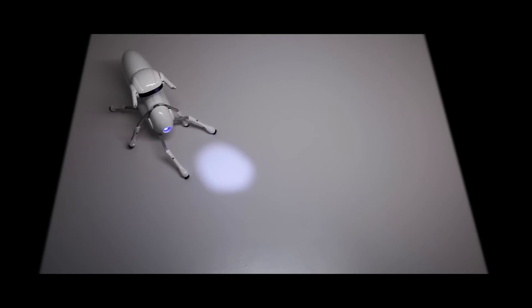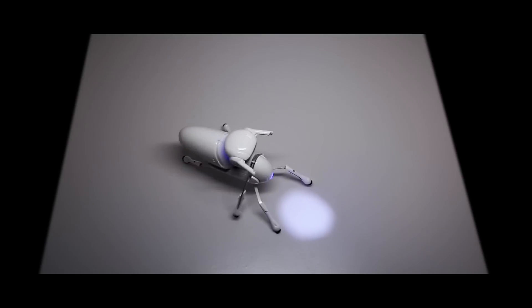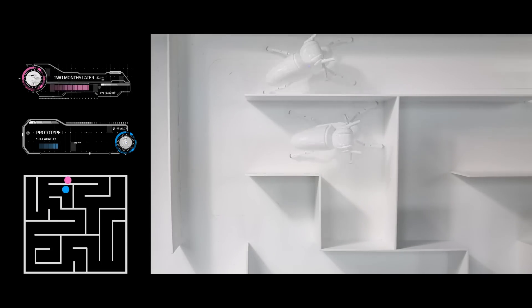Antbo is intelligent. It has 30 neurons that enable it to learn to adapt, just like a real creature. As time goes on, it becomes smarter, faster, and more capable.